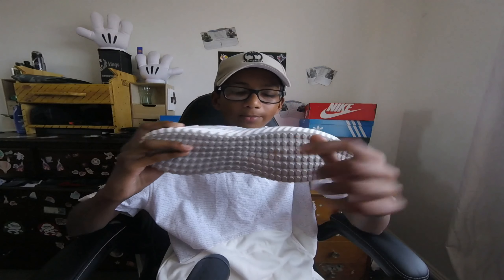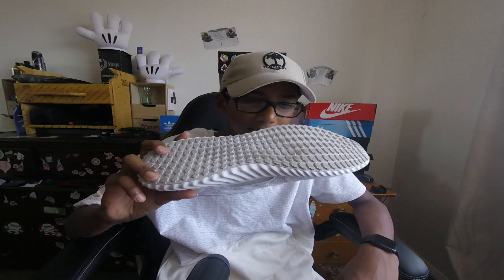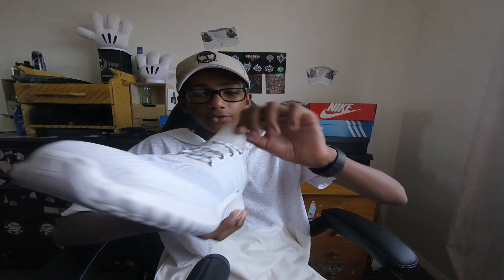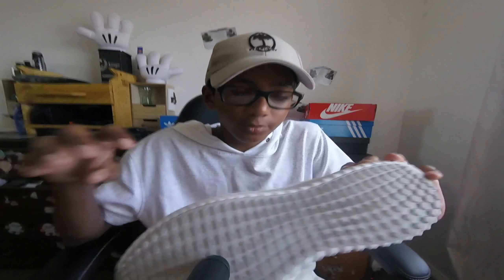That definitely means it's part of the Adidas Boost. I'm pretty sure the Boost is just like stuck in the bottom, you just can't see it. He did say that he wore it one time, so these are near deadstock or NDS. Looking at this, it has the Adidas branding on top. Let's look at the other pair — this shoe looks really neat.